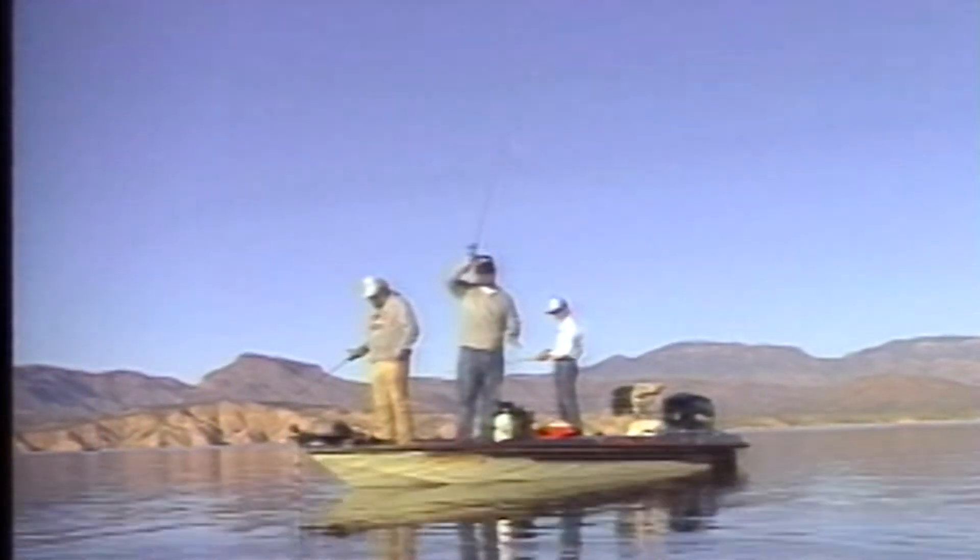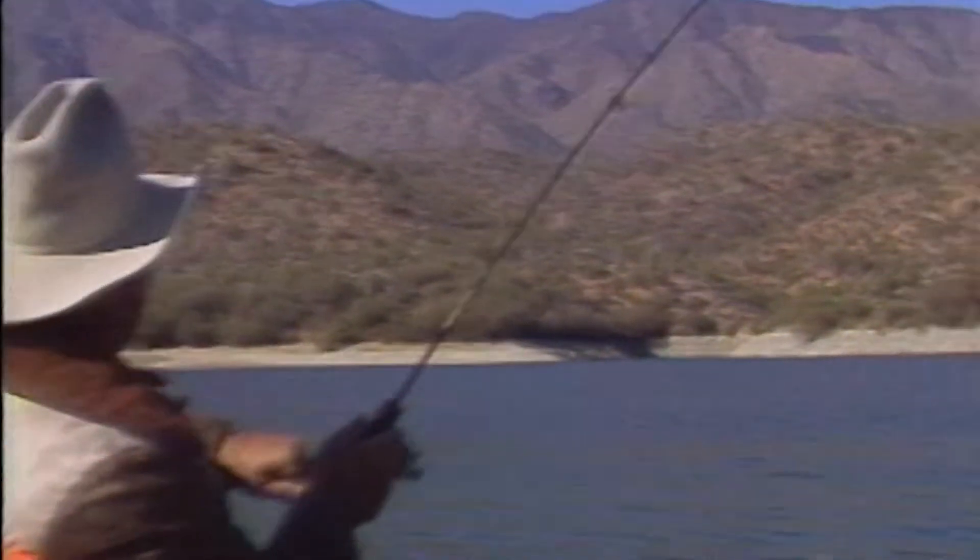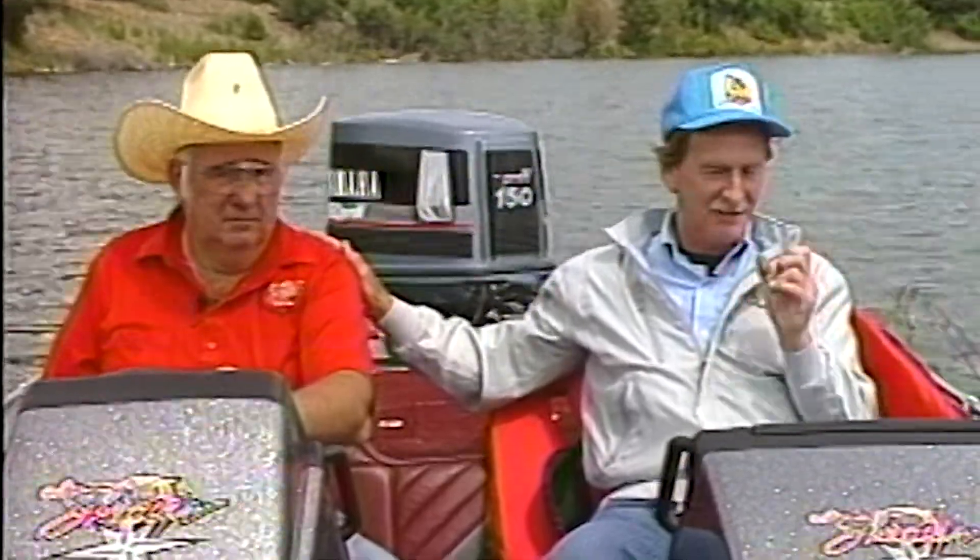Just drop a line and reel them in, it's good ol' boys, come fishin' again.